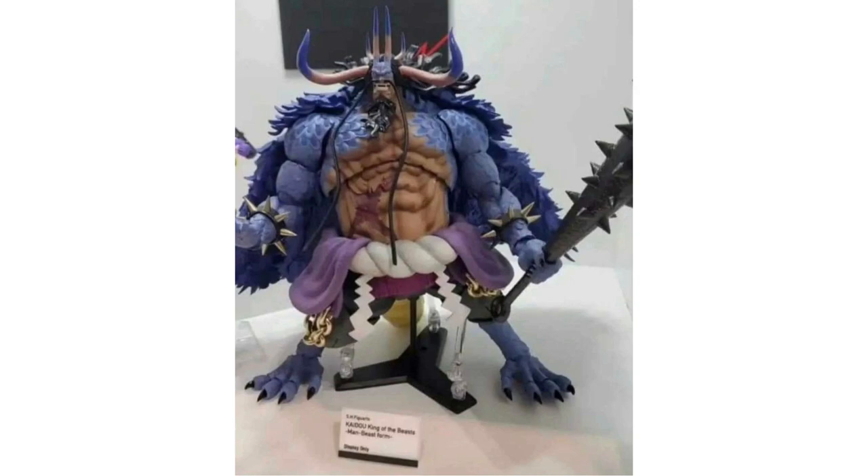This is insane. Look at the detail, look at the weathering, look at the head sculpt. Right there you can see one of the accessories, and he needs three parts to stand the figure up. So that's going to be one of the downsides — it's going to be very difficult and a little bit scary to stand. I'm really hoping they can actually make this figure poseable.